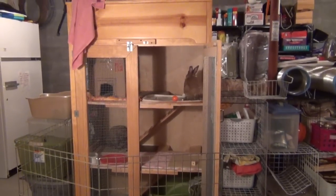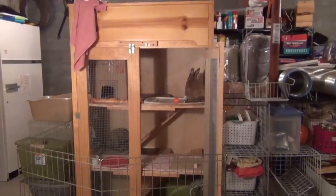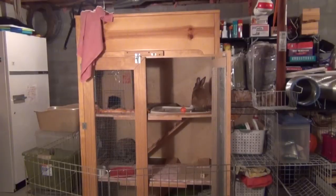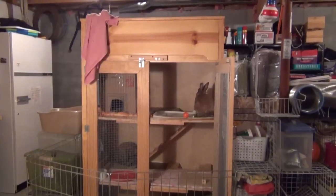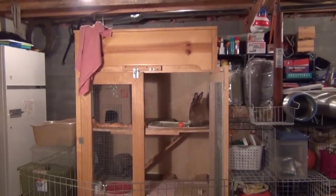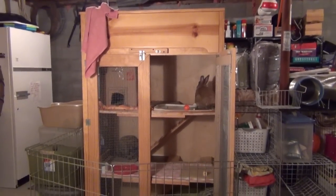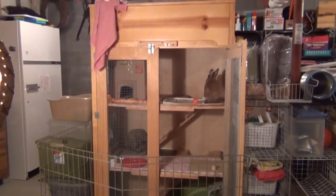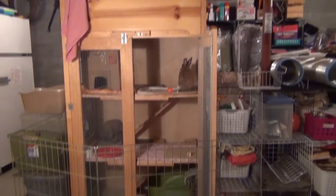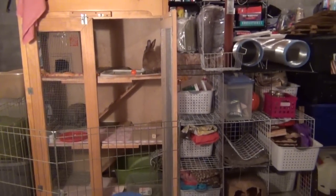Hey guys, this is Haley from OneOwnerEpps.com and today I'm showing you the bunny's new setup. As most of you probably know, I just moved and we're living with my grandparents right now because our house is not built yet. They live right next door to our property and we'll be building at the end of June. Sorry about the lamp — I needed it a little lighter in here because the lighting wasn't very good. I'm going to give you a little cage tour and show you all my organization.